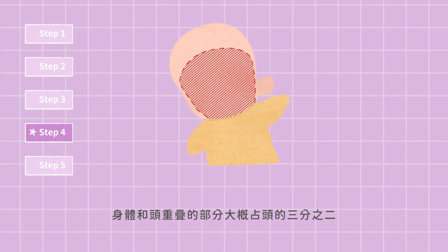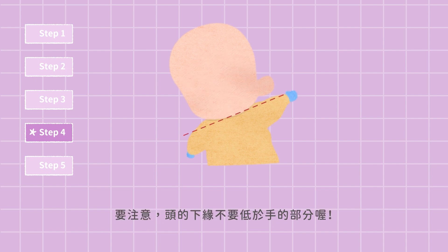The overlapping part of the body and head is about two-thirds as big as the head. Do not let the bottom of the head go below the hands.